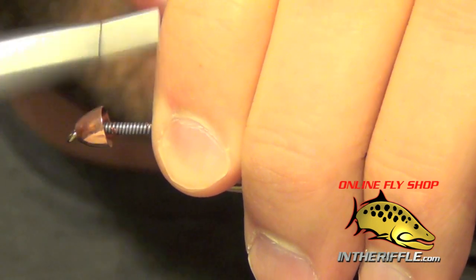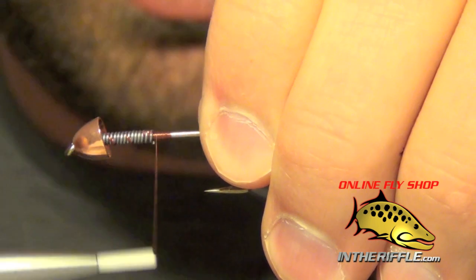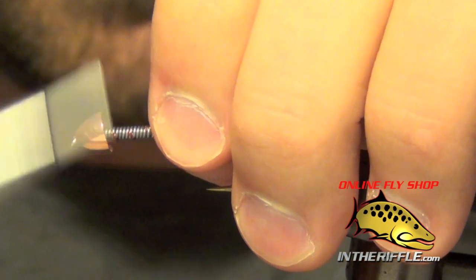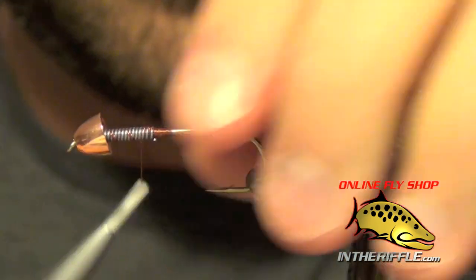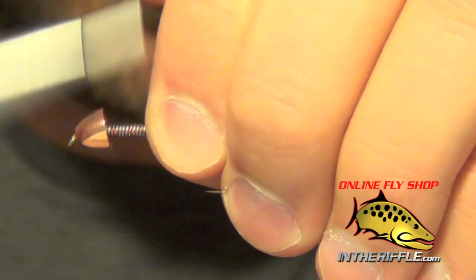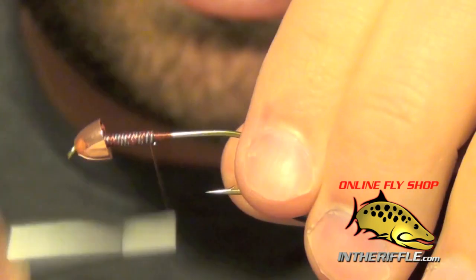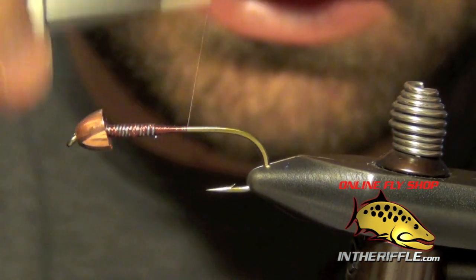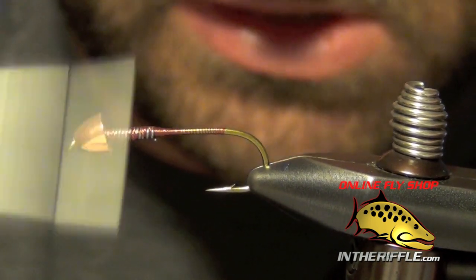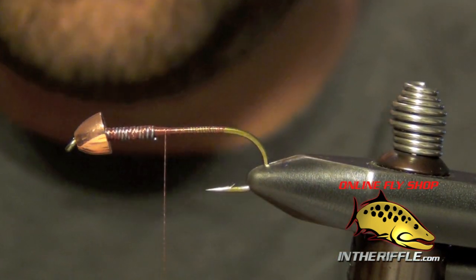Next we're going to take our thread and wrap a few times through this lead wire to keep it from sliding around, lock it down in place — I usually bite through it four, five, six times or so, just enough to make sure it's totally secure. Once I've gone through it, we can take our thread all the way back to the bend, and then back up to basically where I tied in that wire.